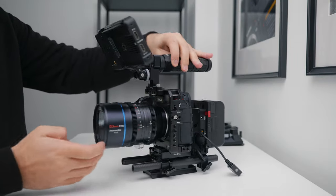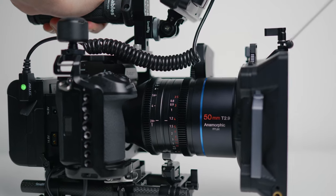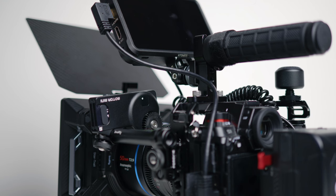Since I always use manual focus when shooting video, I wanted a nice solution for focusing that wouldn't involve me physically touching the lens or losing stability in the way that I hold the rig — and this is where the PD Movie Air 2S comes in.